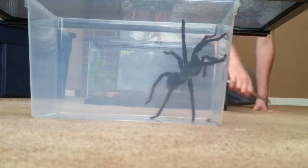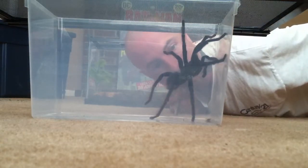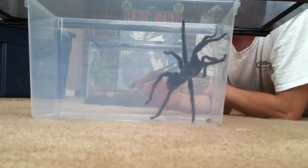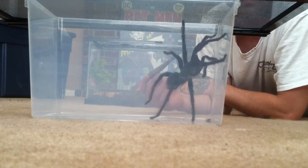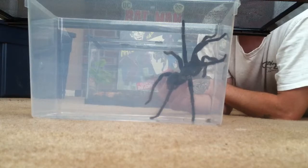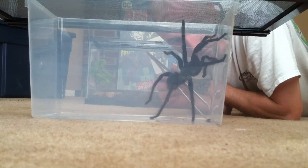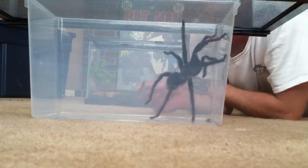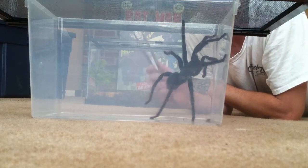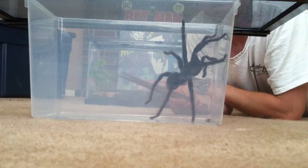I looked at it yesterday, but I had not got to look at it really close. This is a male — the tarsal hooks are not present, but it does have the male palpal bulbs. If anyone has a female that is sexually mature and ready to breed, let me know. I will package this guy up and be mailing it your way.